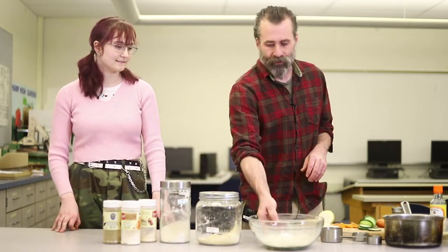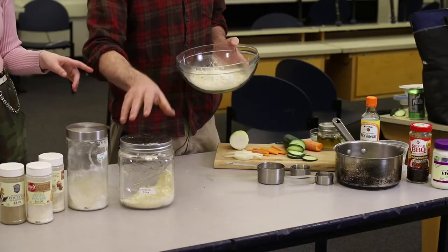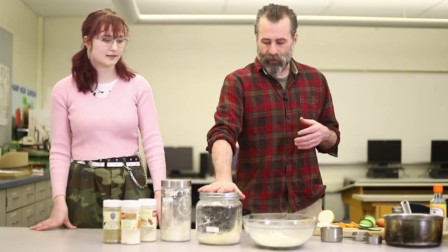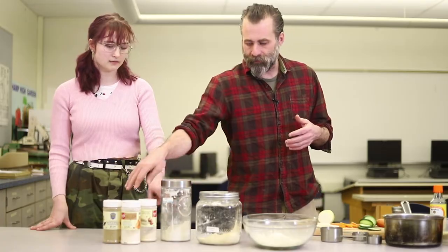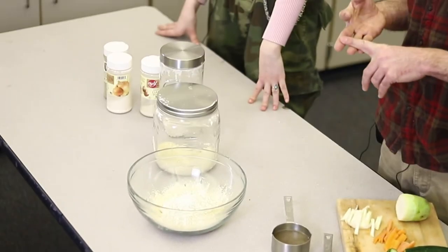I'm mostly vegan and vegetarian. My kids guilt me into not killing animals anymore. So the first thing we have to do is get a bunch of dry ingredients together. The most important one is something called Vital Wheat Gluten, and you also add a little bit of chickpea flour and some spices — garlic powder, onion powder, and something called nutritional yeast.